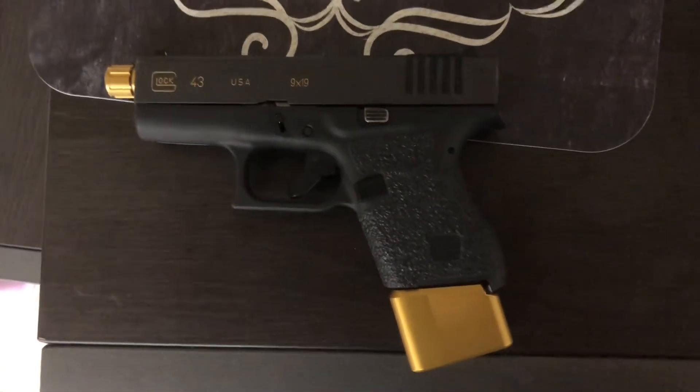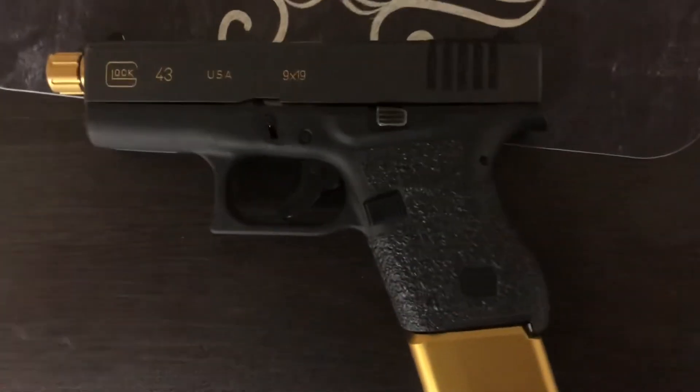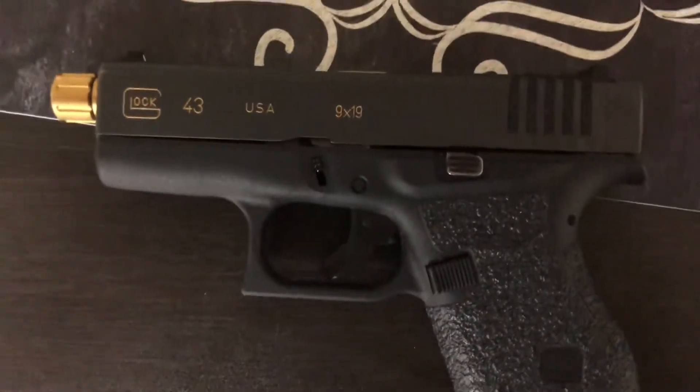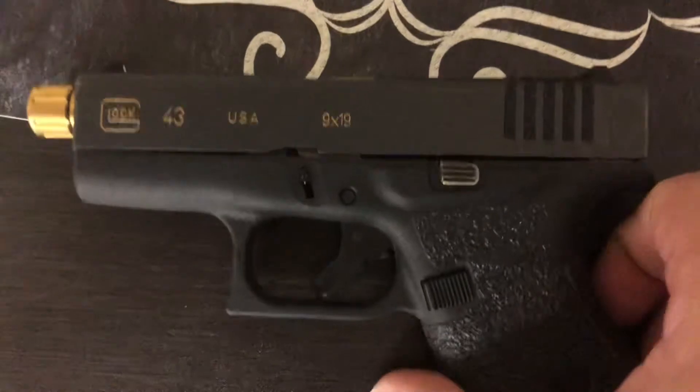What's up YouTube? ShadowDragon here. A really quick video. I recently got my engravings on my Glock 43 painted gold. It came out really well. I'll show you in a better light.